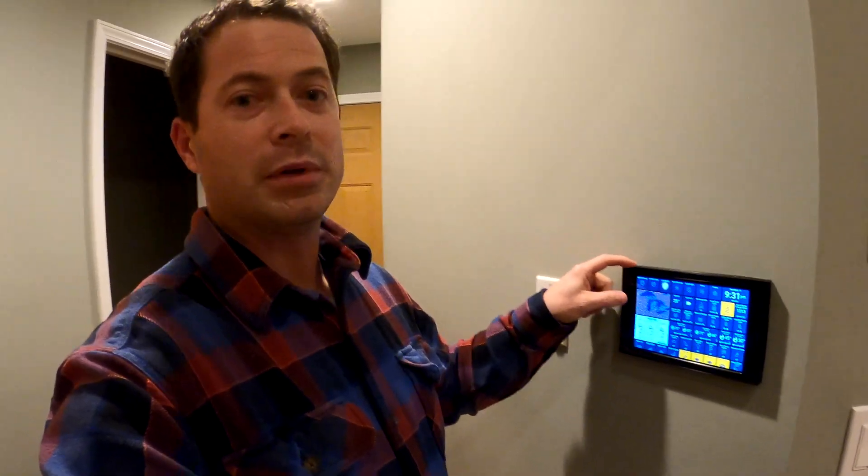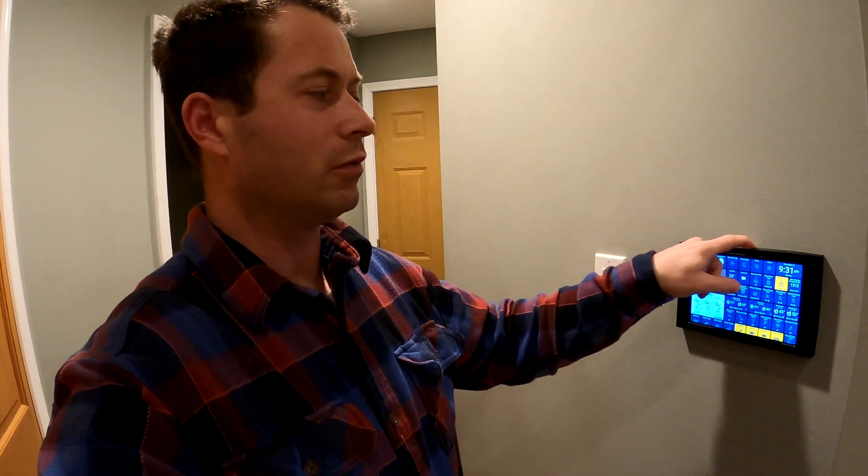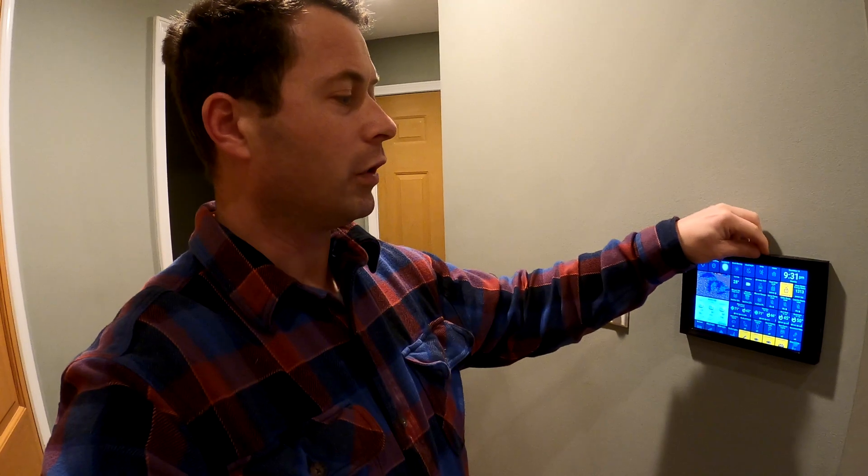This tablet setup itself is an Amazon Fire tablet that I bought refurbished — I think it was like 30 bucks for each of them. I have two of them, one down here and one up there.